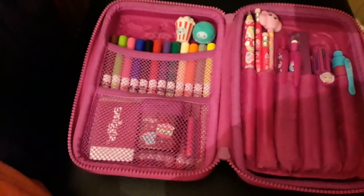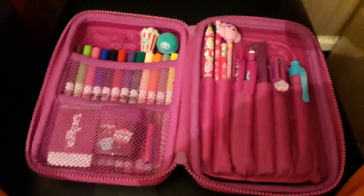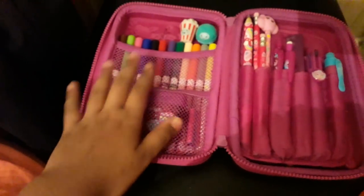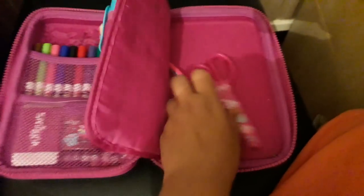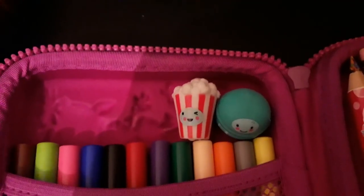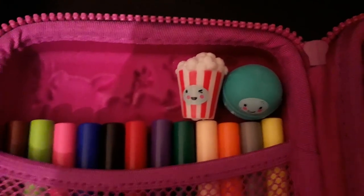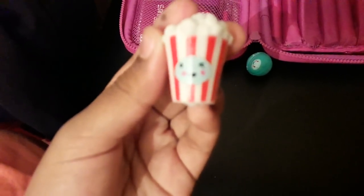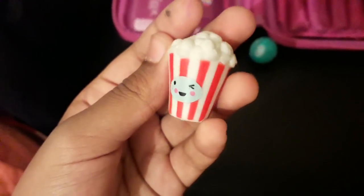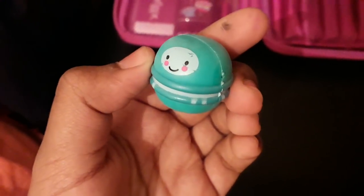This is my Smiggle pencil case and I'll be showing you through it. Everything in here is from Smiggle except for two items — these colouring pens and this — but I'll tell you in further detail. Firstly, as you can see in the corner, there are these two pencil toppers. This one is a popcorn pencil topper — you put it on top of your pencil and there are 18 to collect. In my pack I got this popcorn and this macaroon.